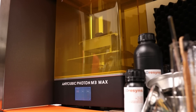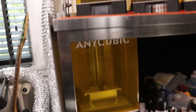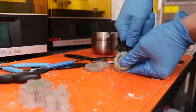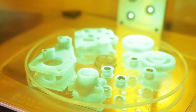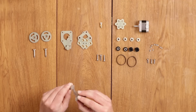Everything is printed on the Anycubic Photon M3 Max. I thought that the Photon Mono X was big - this thing even has a pump on the back which will automatically refill the resin. These parts aren't that big so I haven't used that, and I'm also a bit hesitant about using that with the specialised resins. These relatively small parts came out nice, very sharp.